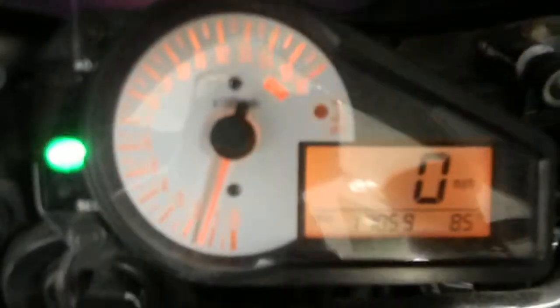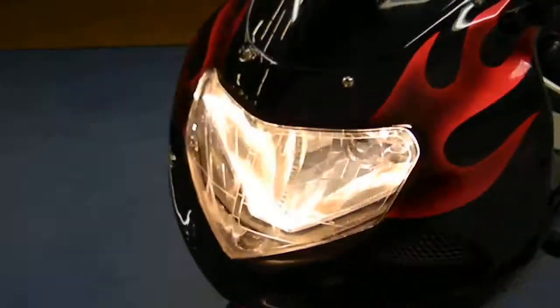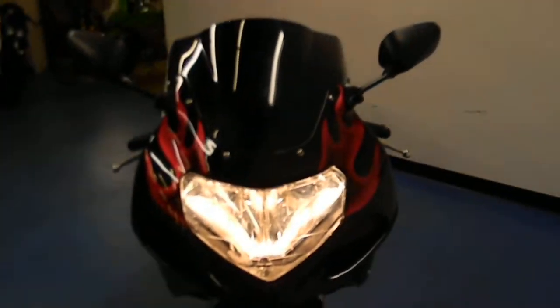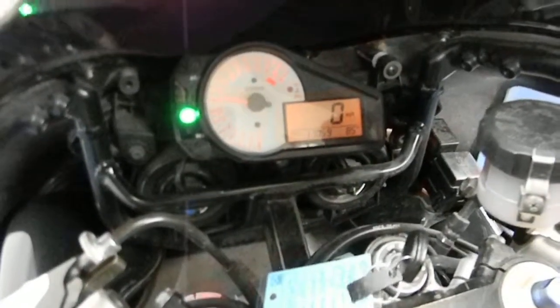Let's fire it up here. I'll set the camera down while I pull the clutch. Let it warm up here for a second. Going to the front so you can see the headlight — very striking colored bike. The bike does sound excellent.